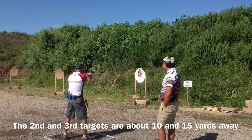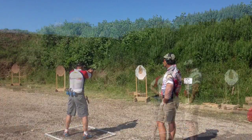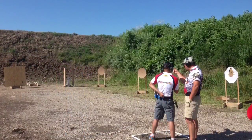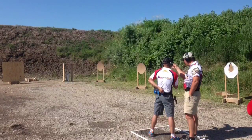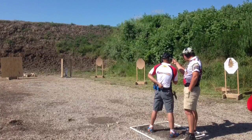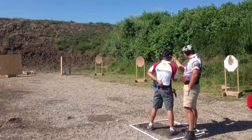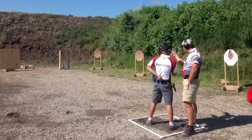The fourth transition is to the fourth target, which is sitting at 90 degrees from the shooter in the shooting box. That target sits just off to the left of the wall, as you can see in this picture. That fourth target is in line with the third target, meaning it's sitting at approximately 15 yards away from the shooting box.